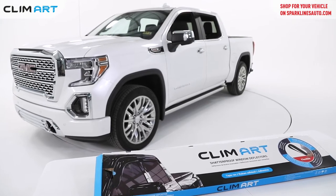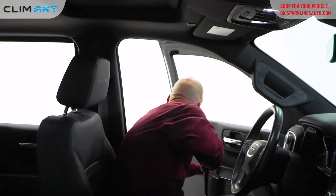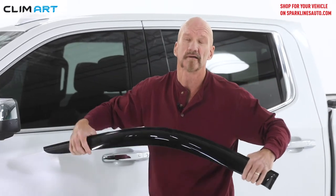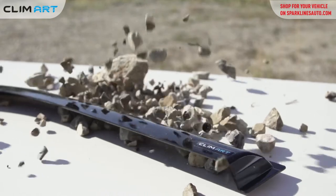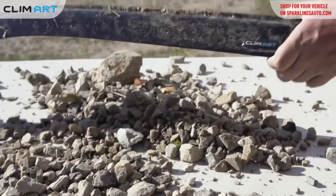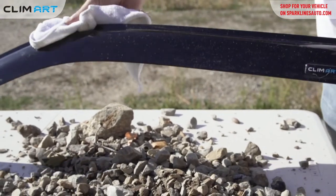Climart Deflectors has an easy solution for this problem. Climart Rain Guards are made of durable materials — they're not like the others that can crack or break during installation. In fact, these are nearly impervious to rocks thrown up by other vehicles or dings.